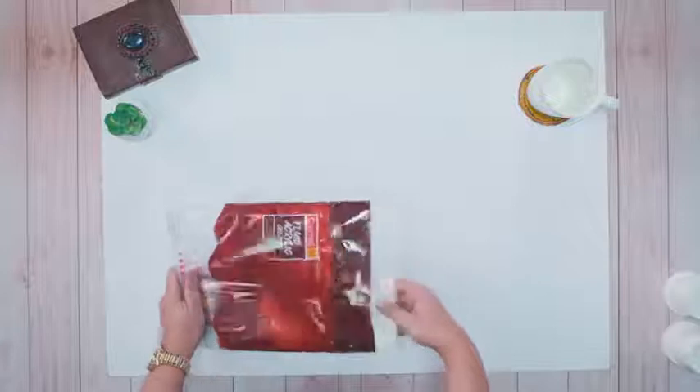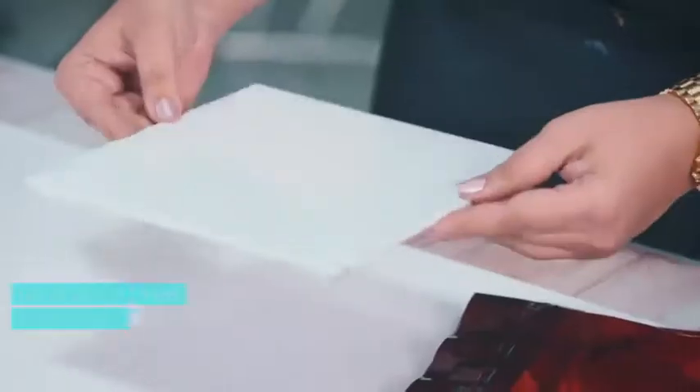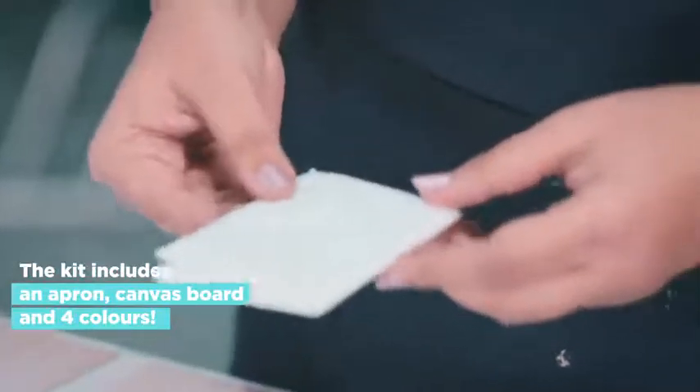What all we have? We have an 8x8 canvas board, four different shades, and an apron which is really important when you are working with these colours.